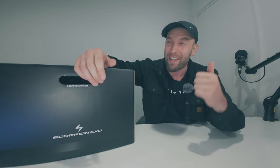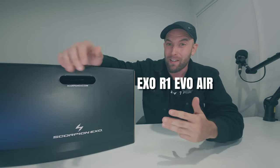What's up guys, welcome to ThrottleTube. My name is Ryan and in this video we're doing an unboxing, ride, and review of the aptly named XOR1 EVO AIR by Skorpion — which, by the way, I've seen shorter names from Russian MMA fighters.